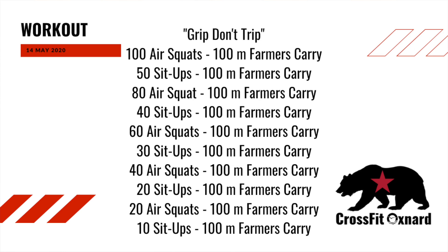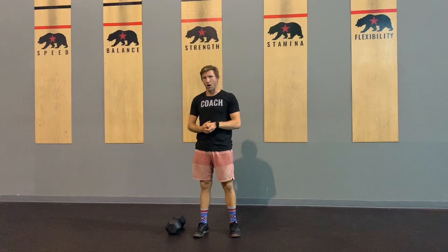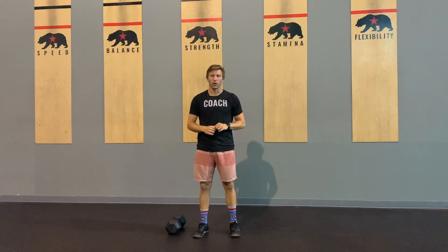We start out the day with a hundred air squats. Then you go for a hundred meter farmer carry with one dumbbell or kettlebell. Then you come back from your hundred meters and you're gonna do fifty sit-ups. After your fifty sit-ups, you're gonna pick up that dumbbell or kettlebell again and go for another hundred meter walk. After that hundred meter walk, you're gonna come back and set down that dumbbell or kettlebell and do 80 air squats, farmer carry, hundred meters.